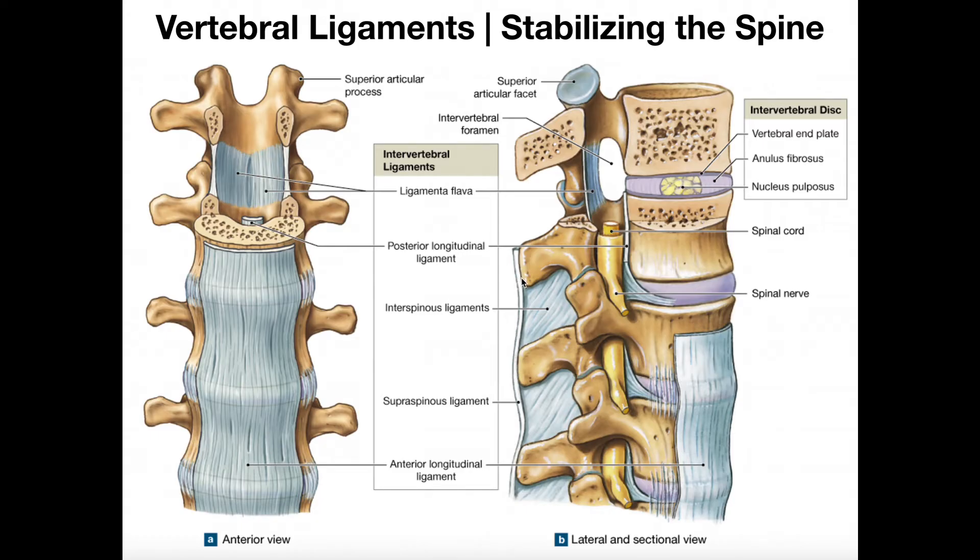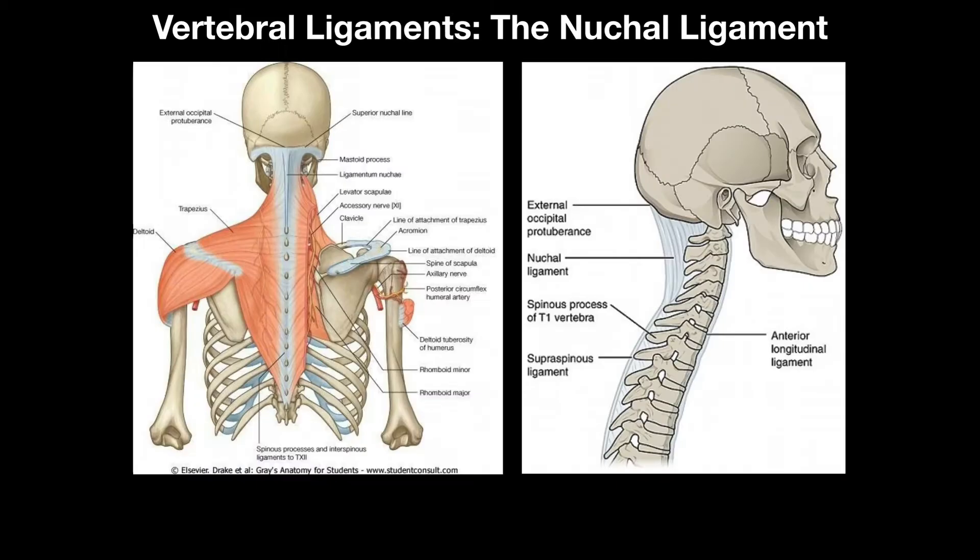The supraspinous ligament only extends down from the C7 spinous process — it doesn't exist above C7. Here we have the occiput, part of the skull, with the external occipital protuberance. Following around to the base of the occiput, we see this sheet-like ligament called the nuchal ligament, or ligamentum nuchae. It connects all the spinous processes from the posterior tubercle of C1 all the way down to C7. So above C7 this structure exists as the sheet-like nuchal ligament.